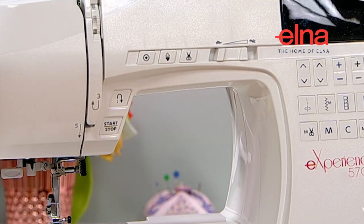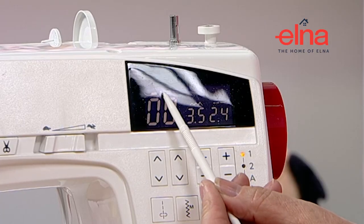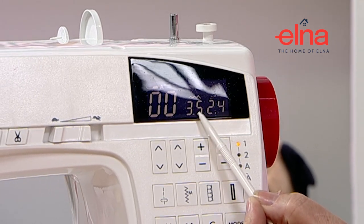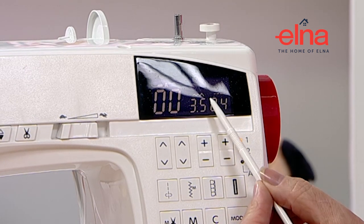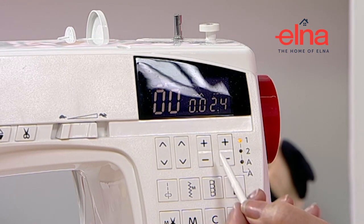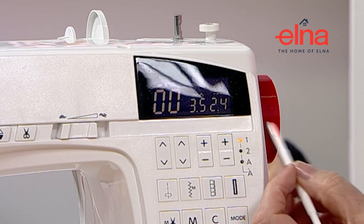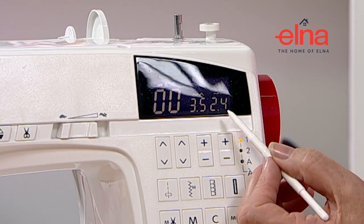Now I'm going to switch the machine on. It will always default to a straight stitch which is zero zero, and it will always tell you which foot to use. The stitch width and stitch length are worked using the plus and minus buttons underneath. With the straight stitch we can move the needle from naught right through to seven. The stitch length is automatically set for you, but you can alter it if you want.